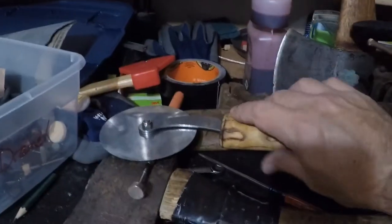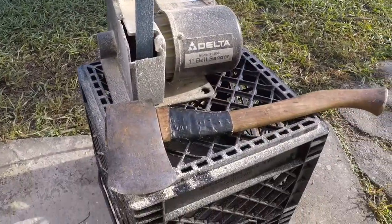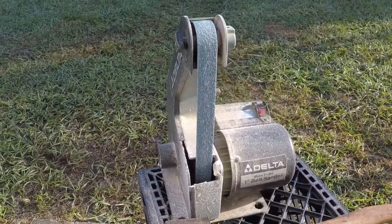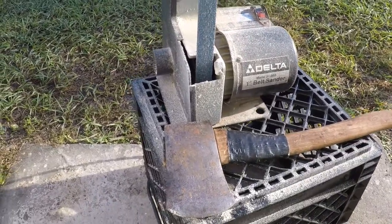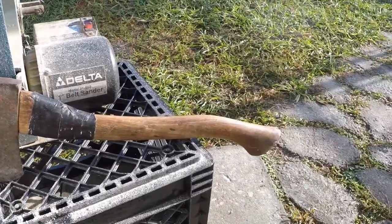Alright, that's it for tonight. Got my little setup out here on the side of the house so I don't make a mess in the garage. That's my favorite axe right there.